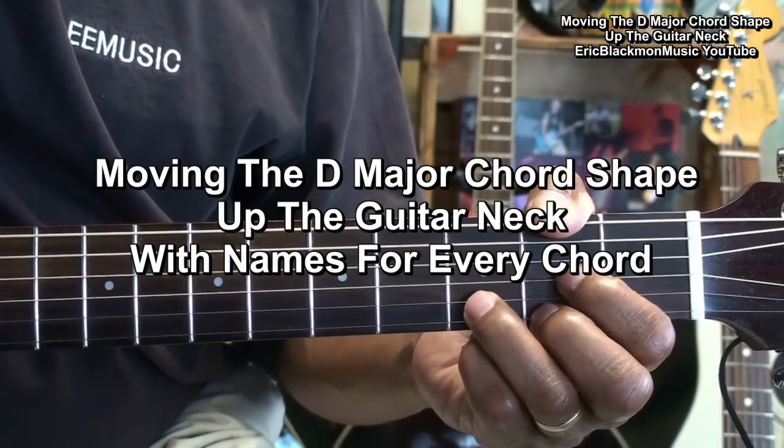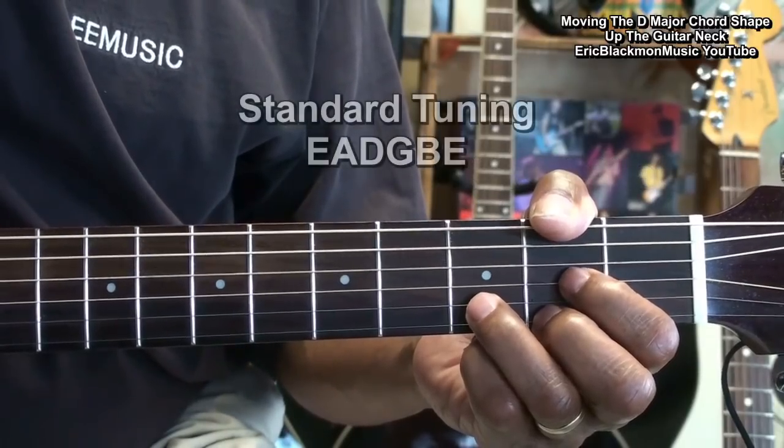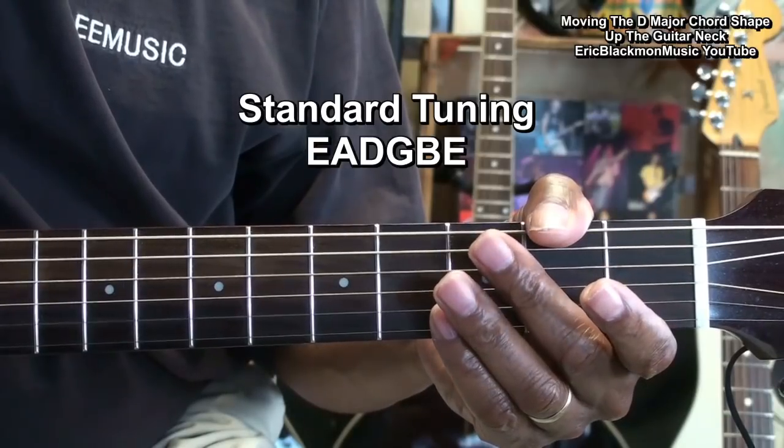Moving a chord shape up the neck of the guitar. The guitar is tuned standard: E, A, D, G, B, E.